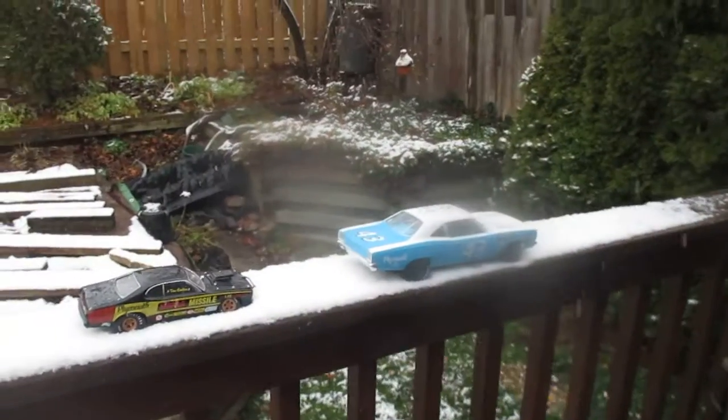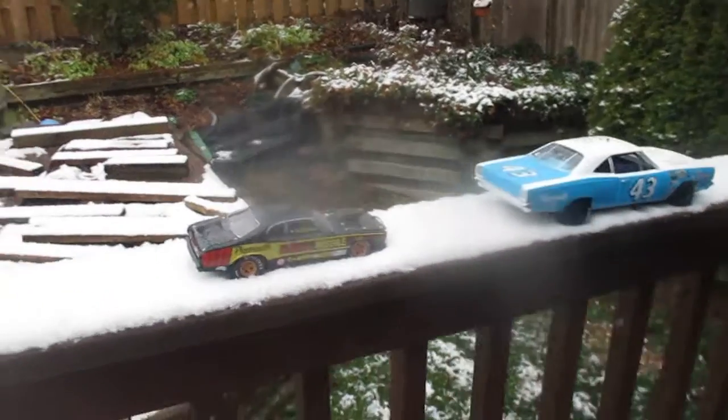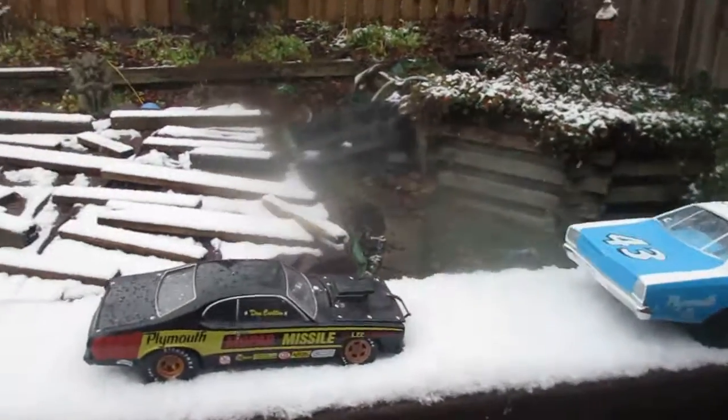I don't know why, but most of the cars just look so cool in snow. But hey, that's just me.